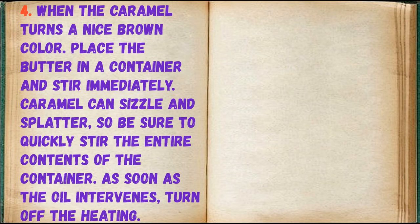When the caramel turns a nice brown color, place the butter in the container and stir immediately. Caramel can sizzle and splatter, so be sure to quickly stir the entire contents of the container. As soon as the butter is incorporated, turn off the heating.